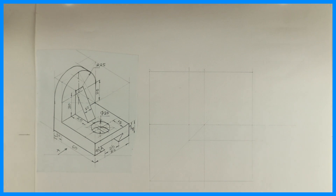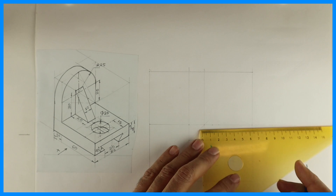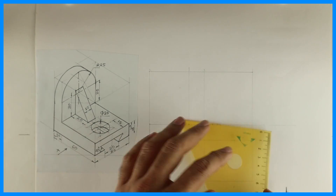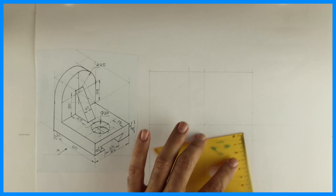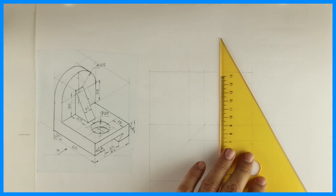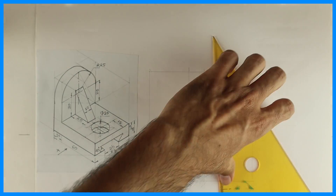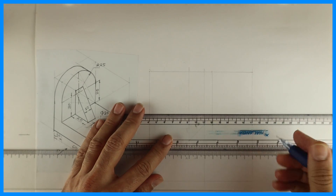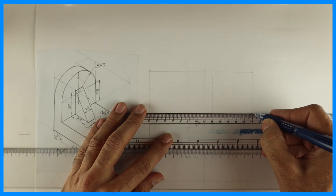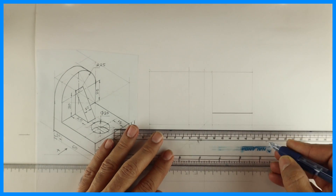When I see from here, I can see this 10 and this height is 15. So first we will draw this L-shape.